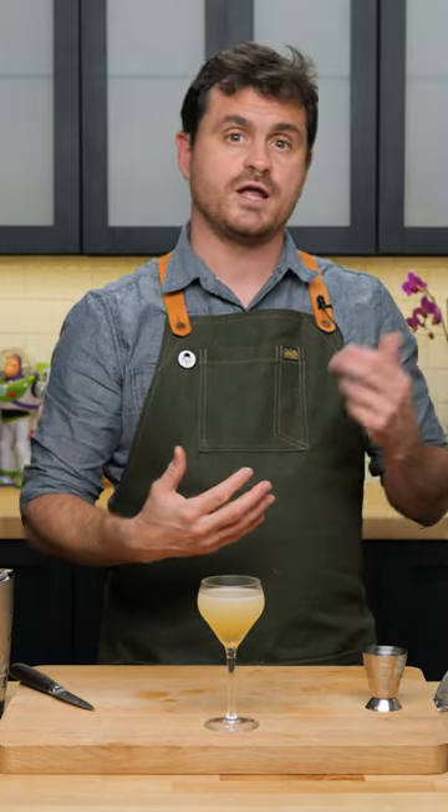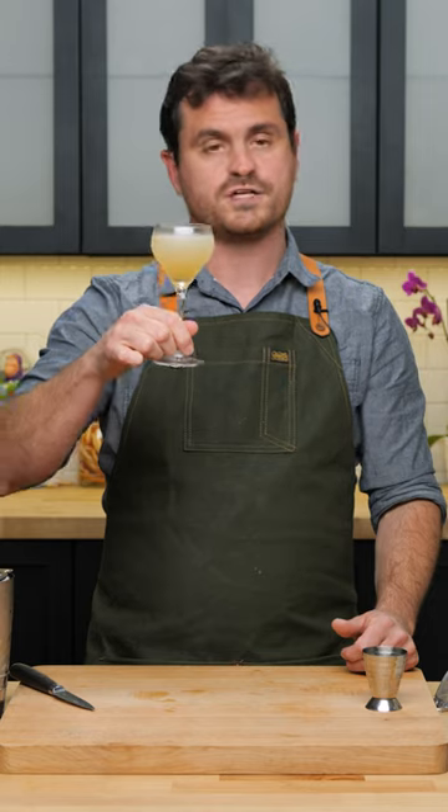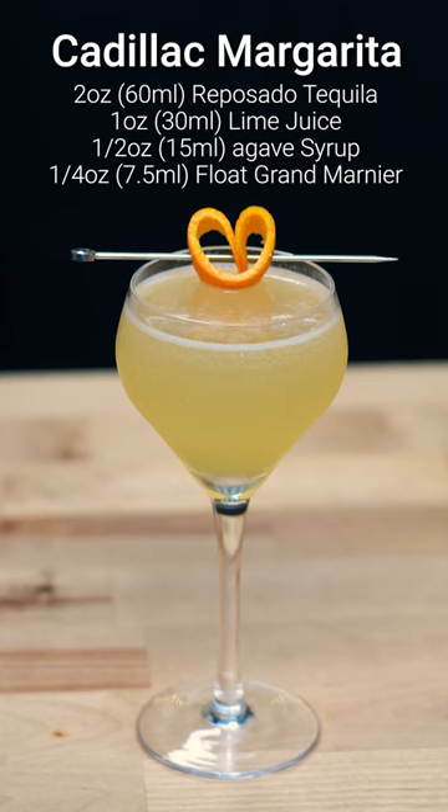Give it a sip — tastes like a margarita and it's damn fantastic. You get a little bit of that oaky, vanilla flavor, and you taste the Grand Marnier in there, which is really nice. As you drink you'll probably get a little bit more of it — you could mix it fully back into the cocktail if you wanted. The lime juice is really nicely balanced by the agave. Fantastic.